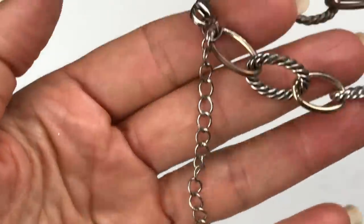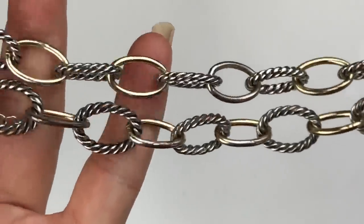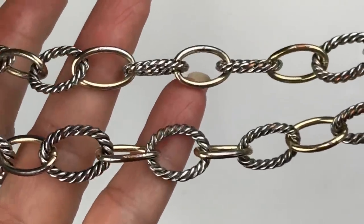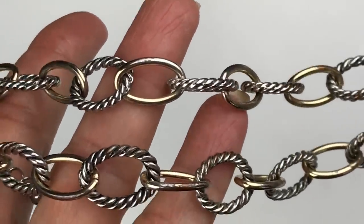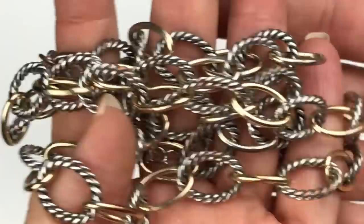Here's a very long necklace. I'm not seeing a maker's mark here — lobster clasp. I do like the chain, the oval chain. We have a silver rope chain and gold tone. However, there is some wear, especially on the gold tone. This is going to go in the craft lot.